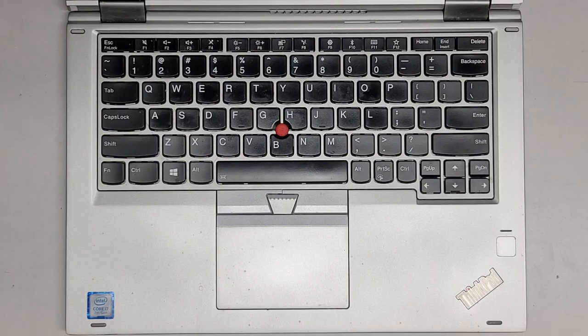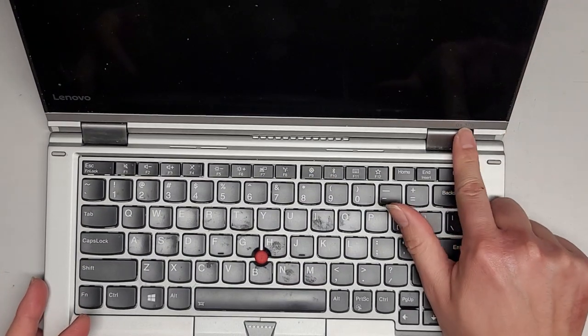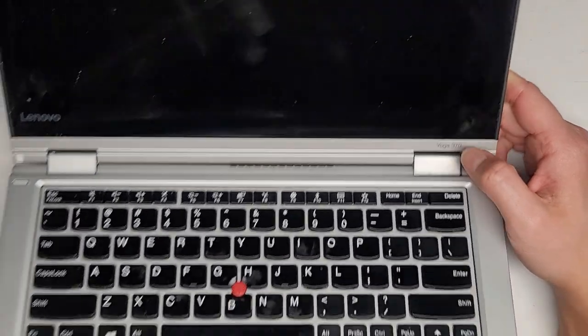I'm going to be showing how to open up and disassemble this Lenovo ThinkPad Yoga 370. The model number is actually printed right there — Yoga 370.